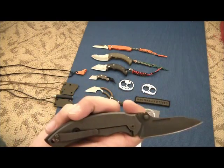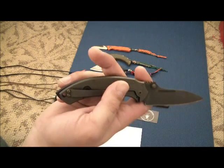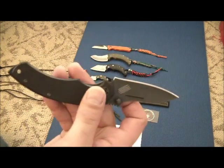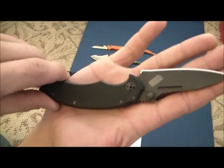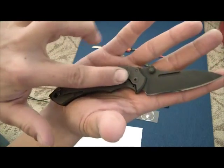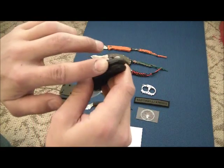The overall length of the knife is seven and two-thirds inches. The blade length itself is three and a half inches, while the cutting surface is three and a quarter inches. The blade thickness is about an eighth of an inch, made of D2 steel. It is a titanium frame lock.